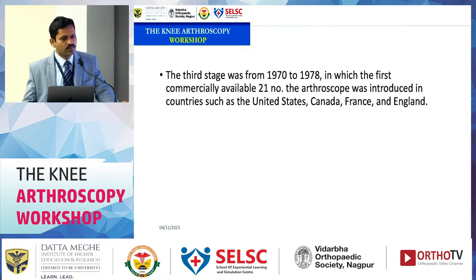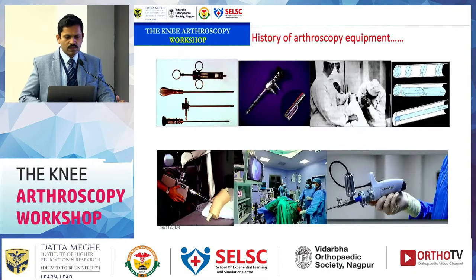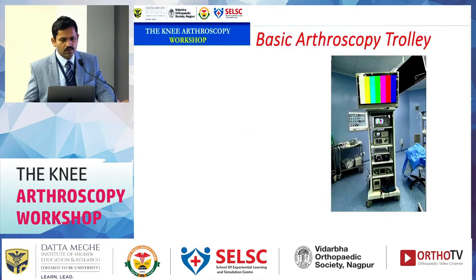The first commercially available arthroscope was used for surgery after 1979. Advancements in video camera systems, light sources, and related technology led to an increase in indications and exploration of other joints for diagnostic arthroscopy. From those early days with the No. 21 arthroscope, development progressed through different lens systems and early bulky cameras, to the current modern setup. We are now moving toward wireless systems where the light source and camera are inbuilt and images are transferred wirelessly.